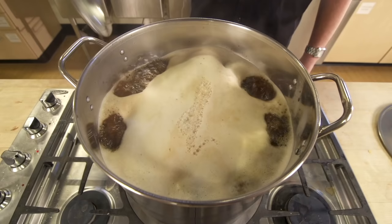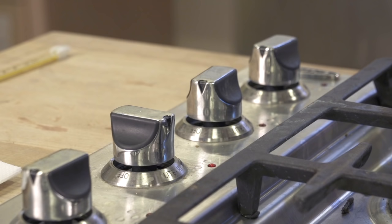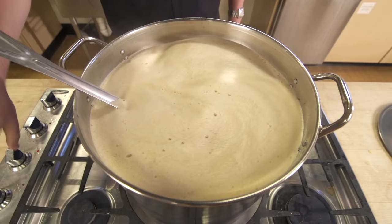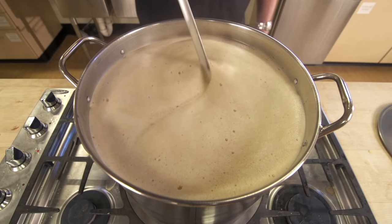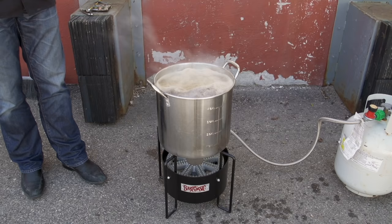Caution! When you boil wort, it creates froth. When you add boil additions like hops, spices, or sugars, it creates a lot of froth. Because wort is very sugary, boil overs are sticky. If the froth begins to build up, stir the kettle vigorously. If this doesn't work, turn the heat off or down and remove the kettle from the heat source.